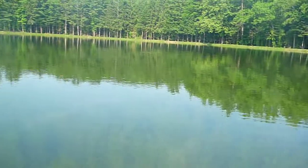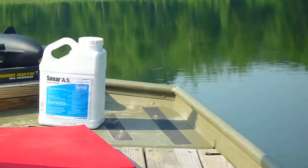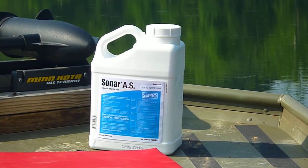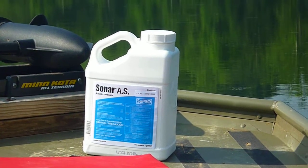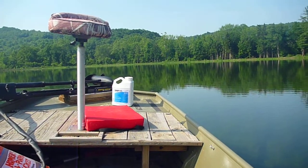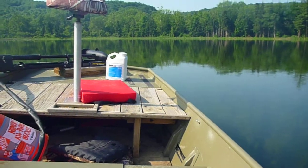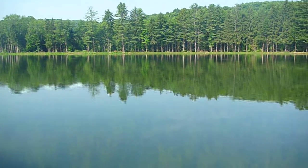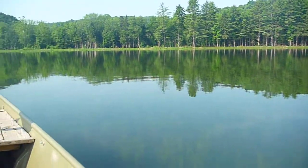So what we're going to do today is apply an application of Sonar. Sonar AS is the product we are using. The active ingredient is fluridone, which is a great chemical to get long-term control of Eurasian water milfoil and a lot of other aquatic plants and weeds as well. So we're going to mix that in our tank here with lake water, and we've got all of our equations down so we know how much we're going to apply for the volume of water that we have present here.